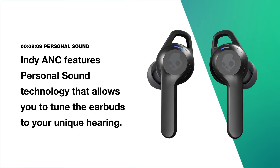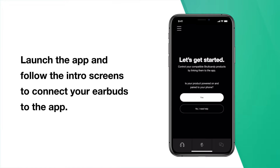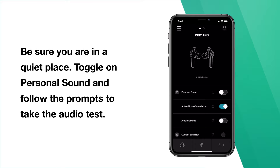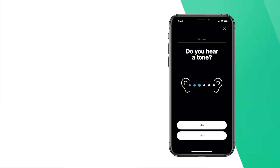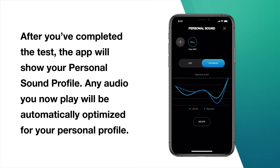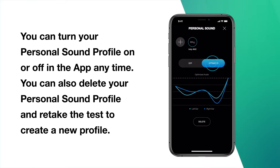Indy ANC features personal sound technology that allows you to tune the earbuds to your unique hearing. To create your personal sound profile, download and install the Skullcandy app, launch the app, and follow the intro screens to connect your earbuds. Once connected, you'll see the product home screen. Be sure you are in a quiet place, toggle on personal sound, and follow the prompts to take the audio test. You will be asked whether you hear a sound — simply answer yes or no and complete the test for both ears. After completing the test, the app will show your personal sound profile and any audio you play will be automatically optimized for it. Many people report hearing sounds and layers in their music they've never heard before. You can turn your personal sound profile on or off in the app at any time, and you can also delete your profile and retake the test to create a new one.